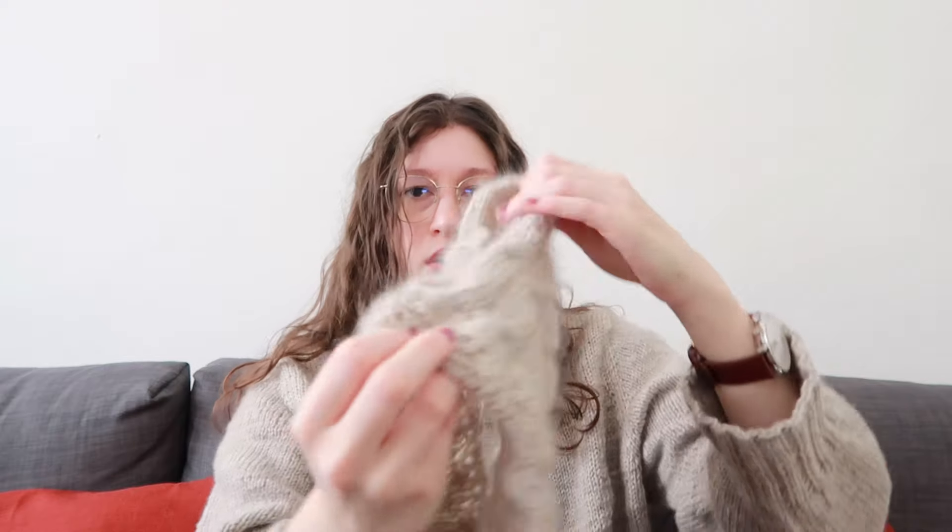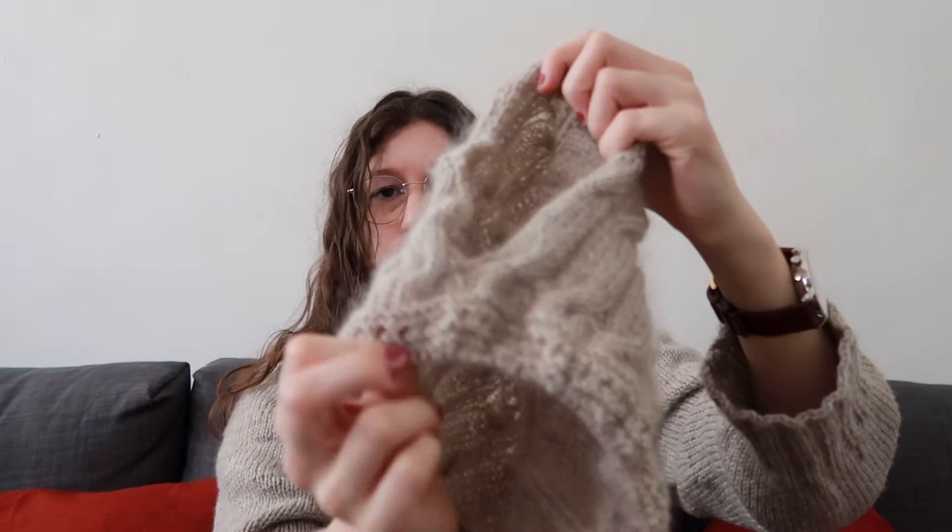The cables do take a long time — all those twists aren't as fun as I imagined because there are so many all around the body. But the look is incredible. I just joined in the round yesterday, so this is going to be a longer project — I don't think I'll finish it in a few weeks because of the cables.